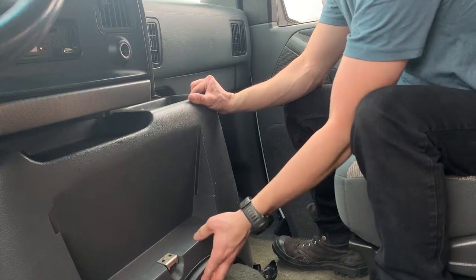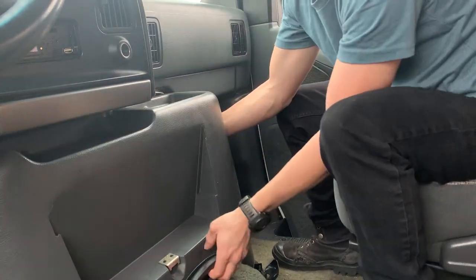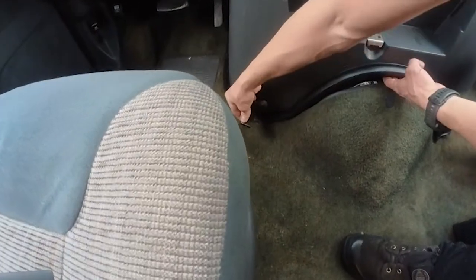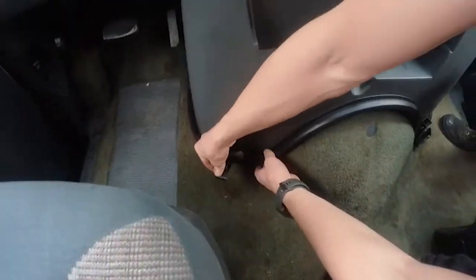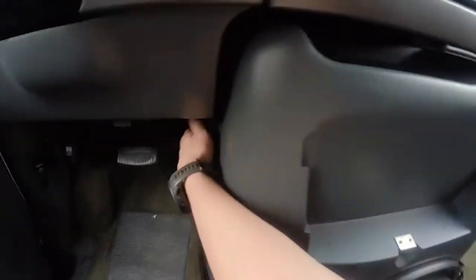Now we're ready to actually remove this thing and it's a little bit tricky. It kind of pulls up a little bit and wants to get caught on the carpet somewhat. Make sure it's not still hooked in — it was getting caught on the carpet right there. There we go, and it kind of just slides out.